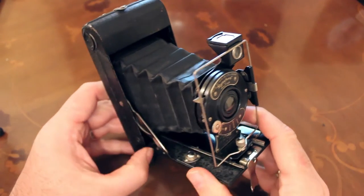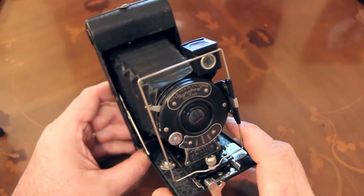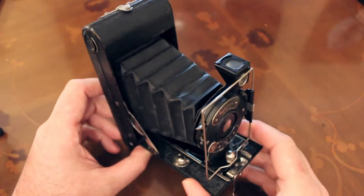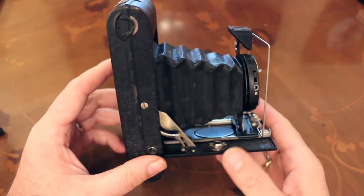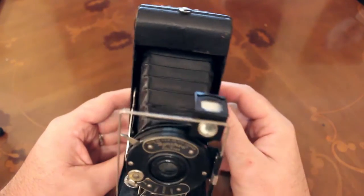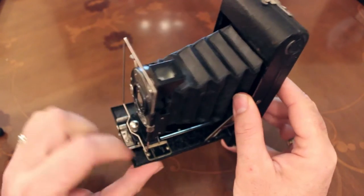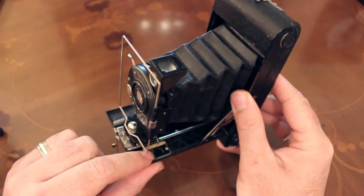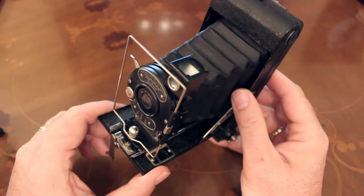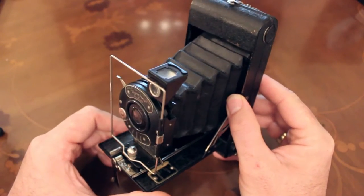This, my friends, is the all-distance pocket Ensign folding — you could call it a vest camera — that uses 120 film, made by Houghton and Butcher Manufacturing in England, probably in the 1920s. The 'all-distance' name comes from the fact that this camera only really has two focusing settings: you can do portraits, and then you can do what they call 'views' — so nice and simple. You can take pictures of people, and then there's a setting for everything else.